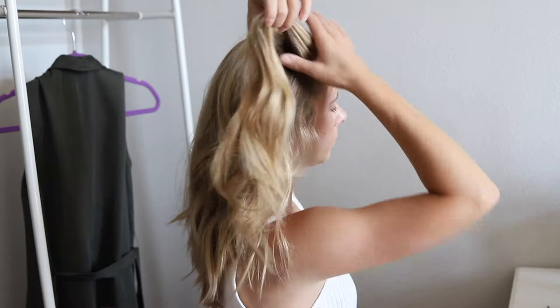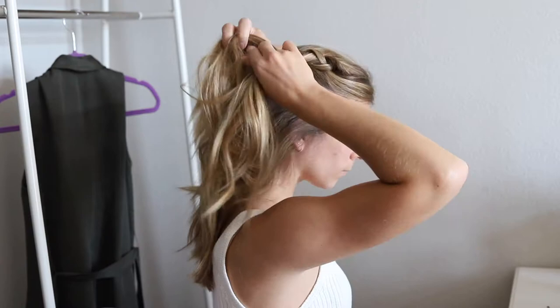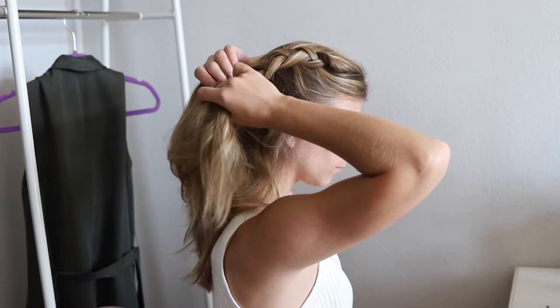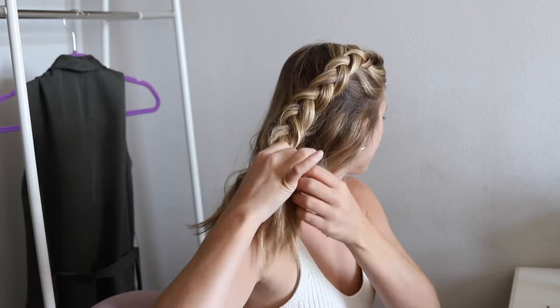Starting again on the side with the most hair, do a Dutch braid until you get to your ear and then loose braid the rest of the way. Secure with a rubber band and pull to make it bigger, then add small clips and bobby pins to the braid to adorn it.